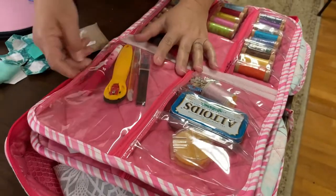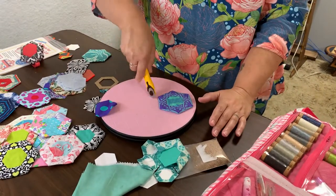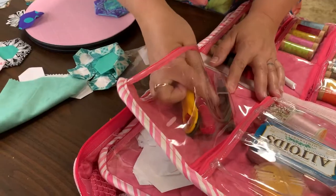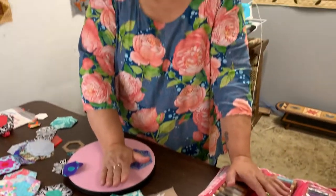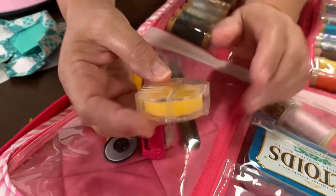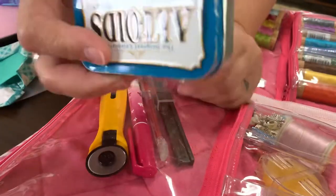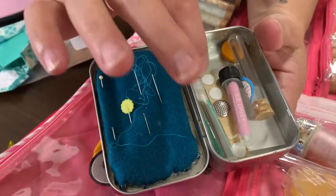I have my glue pen because that's how you put your hexagons together — you'd have to watch the other video to see that. I've got my small rotary cutter because I can really get around things with it. I have a seam ripper because unfortunately we do have to rip things out. This is my thread conditioner — basically just beeswax, the kind my mom always carried. And the little Altoids tin has my needles and my little thimbles. It's your little sewing survival tin — it keeps it all together.